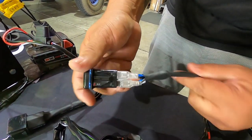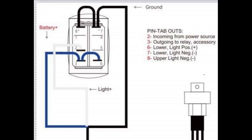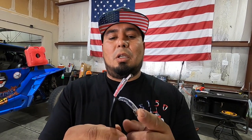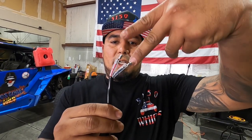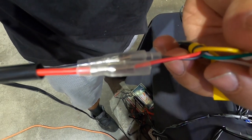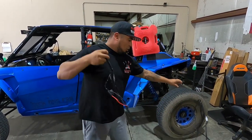The final connection here is your power and ground, where you'll tap in for your 187 harness. This harness that we provide you with has a total length for a 4C vehicle.